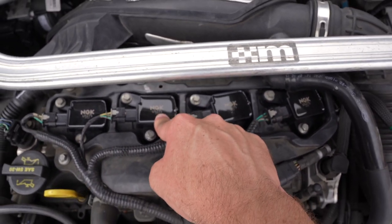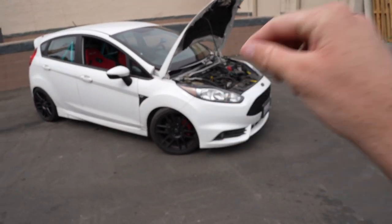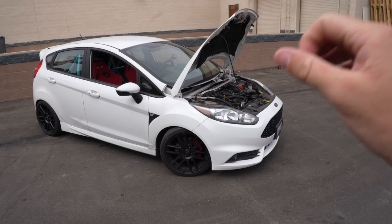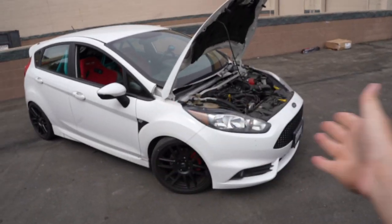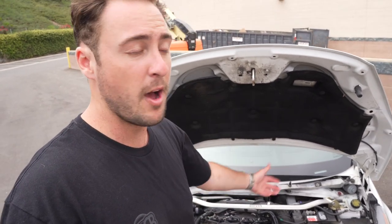Up next we've got NGK coil packs. As many of you know, the car took a hit recently — blew a spark plug out, though thankfully it just unthreaded so it was okay. That meant we needed new coil packs and spark plugs. We went with NGK upgraded coil packs — they look great, gloss black with NGK badging — at $128, not far off from OEM. For the spark plugs, we went one step colder at $45. Spark plugs are cheap, and coil packs weren't bad either.